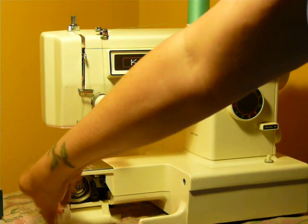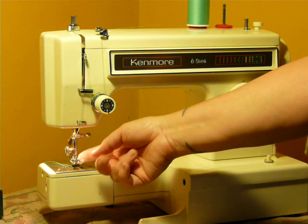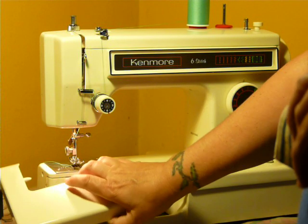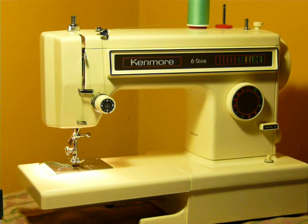It uses class 15 bobbins, and it is a low-shank machine. It uses standard low-shank feet and attachments. Serviced and ready to go, the same as all of our machines always are.